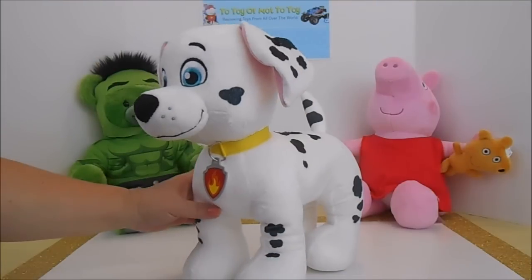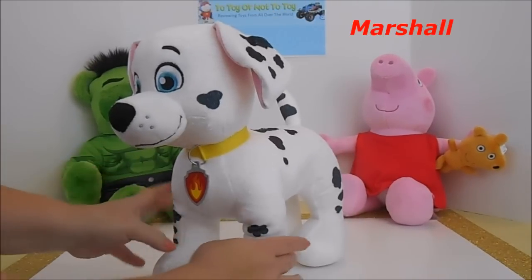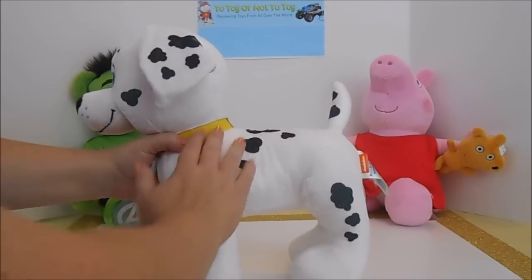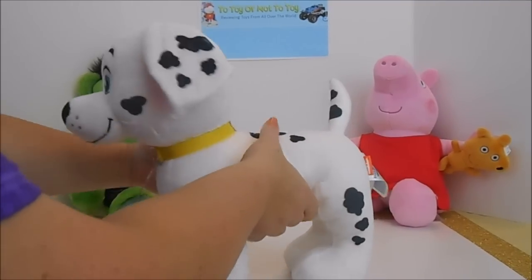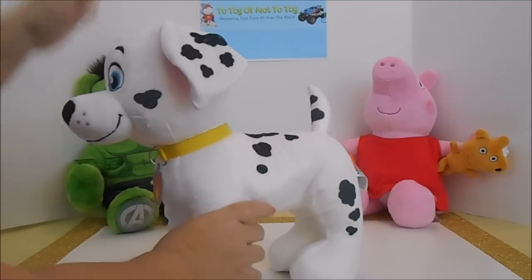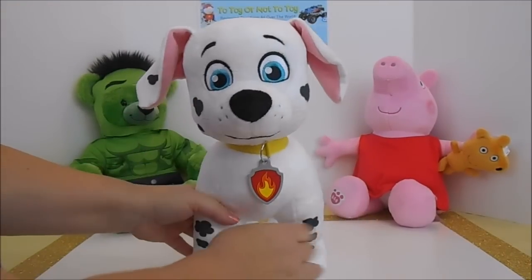Today we have Marshall from Paw Patrol, and this Marshall is from Build-A-Bear. Now Marshall is a Dalmatian, so he's white with black spots. He has very short hair but he is soft and cuddly. He's 13 inches high, weighs 14 ounces, and he has adorable blue eyes.